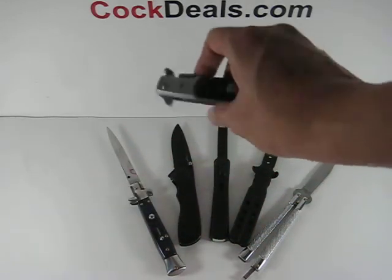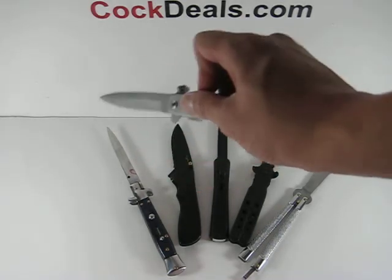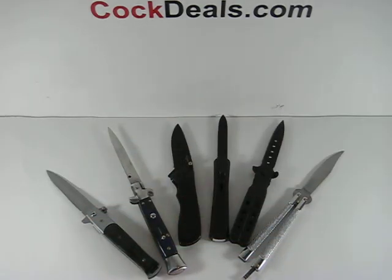Now the third spring-assisted knife does look very similar to the others. Pressure is applied to the back of the blade, and there you go.